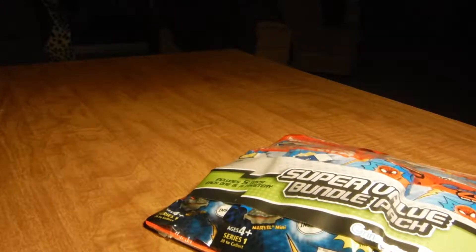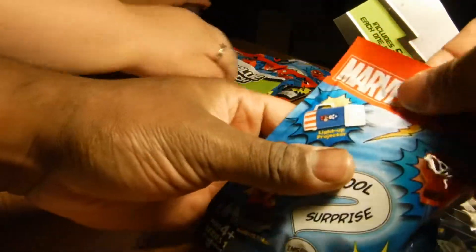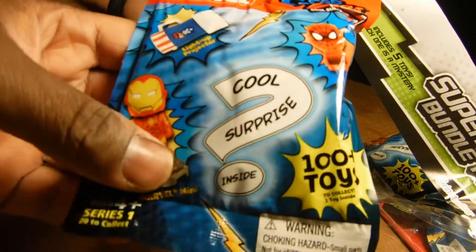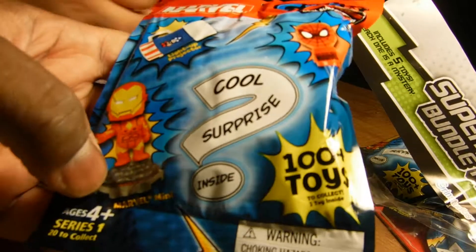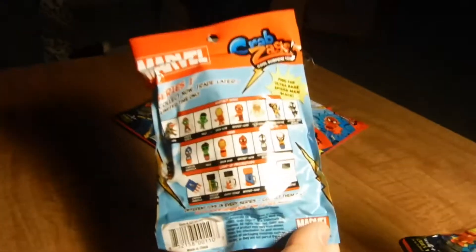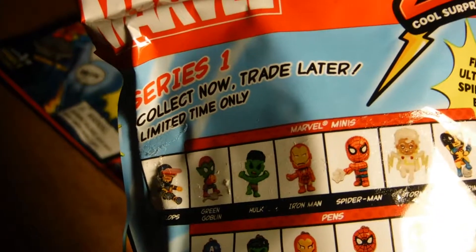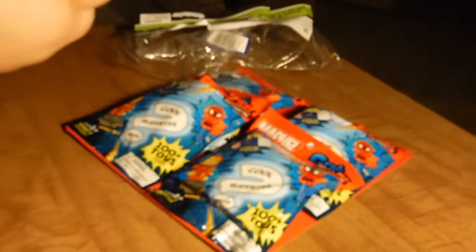Almost lost the camera there, sorry about that folks. This packaging says 100 plus toys to collect, one toy inside. First of all, there is no 100 toys to collect, as you can see. These are all the toys you get — it's Series One. Maybe they were going to come out with Series Two to make 100, but not this one. It says so on the upper left corner. And it's from 2012, so it's a little old.